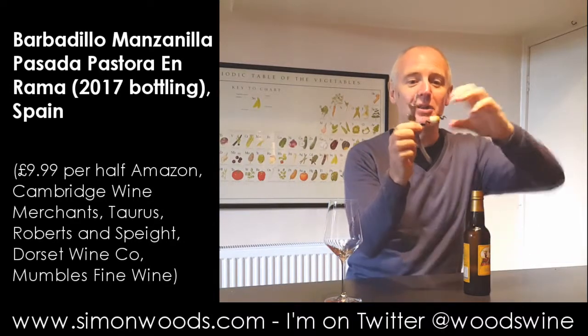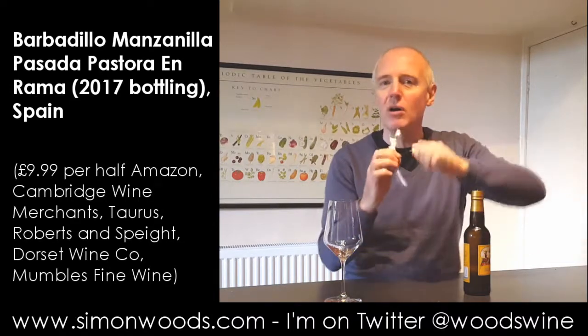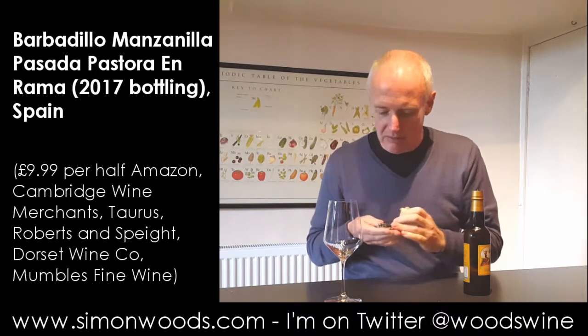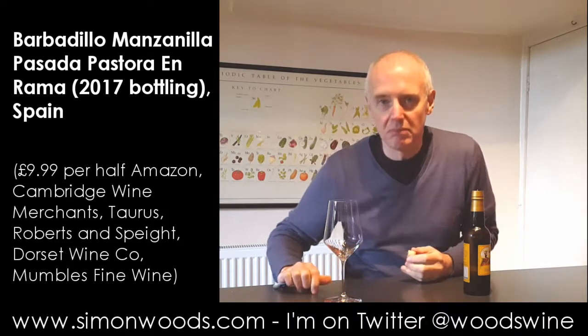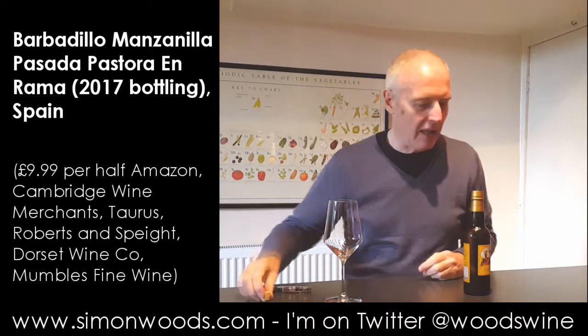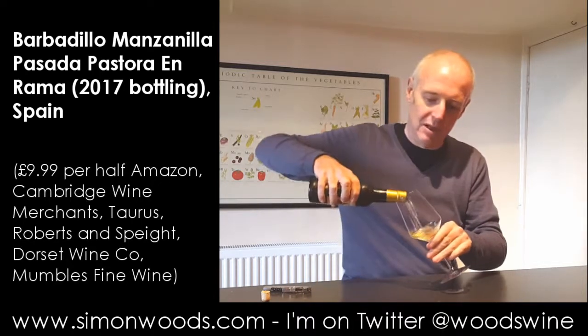Okay, well you can see it's not the longest of corks. I might have to not bother putting the cork in, and I might have to drink all the wine myself, or with the help of somebody else. But let's see whether that's going to be a problem — I'm going to pour some out and give it a sniff.